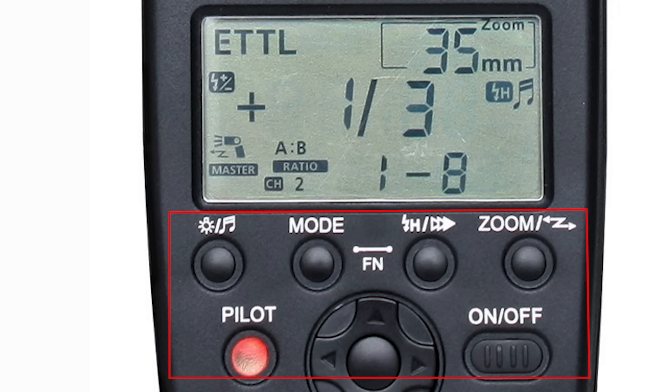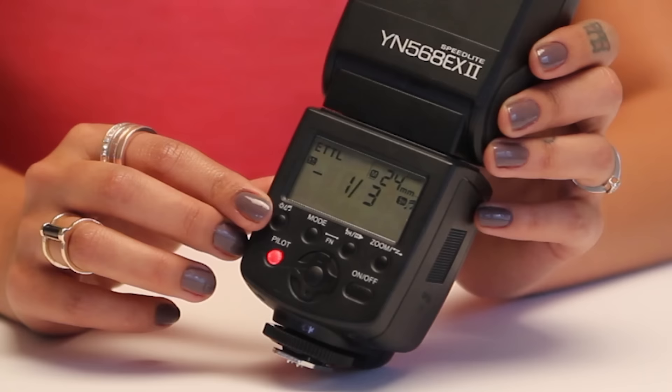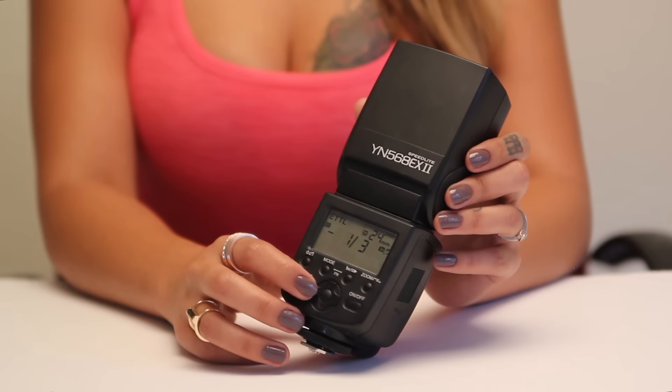You will also find the controls on the back below the LCD screen. The buttons are backlight, mode, high speed sync, zoom, highlight, and power. It also has a control pad similar to a video game controller's D-pad, which is used to adjust settings.